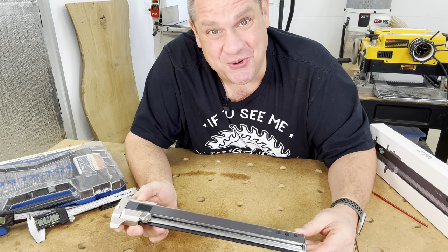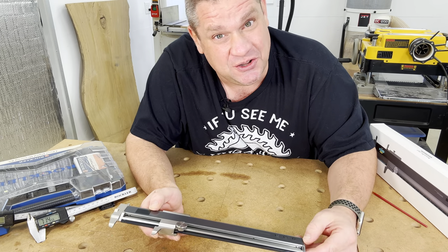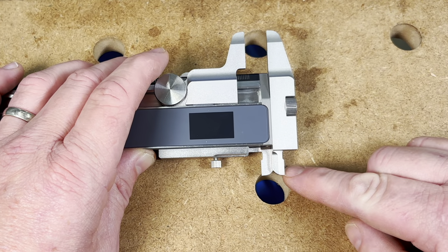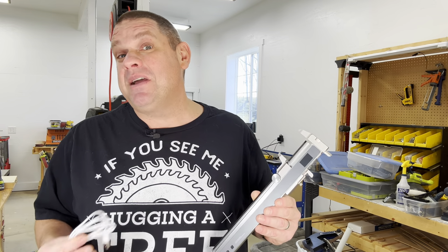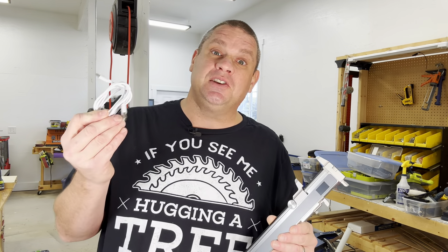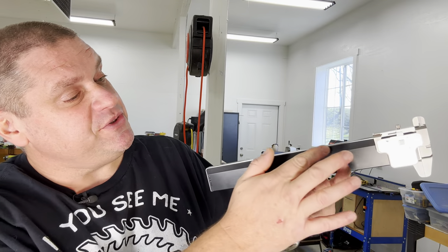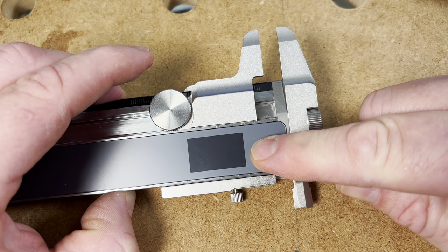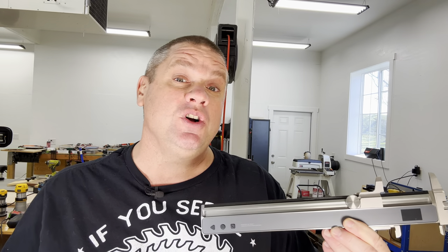My first impressions when I hold this tool: this thing is beefy. It feels very well made, and the entire frame is made out of stainless steel and aluminum. It has exterior jaws for exterior measurements as well as interior jaws for interior measurements. Since these calipers are digital, they require power — but you don't need batteries. There's an internal battery that you charge with the included USB-C power cord. On the back there's a rubber strip that prevents slipping, a small metal wheel for micro adjustments, a readout screen on the very front, and three buttons: a triangle, a round button, and a square button.